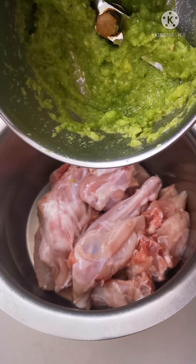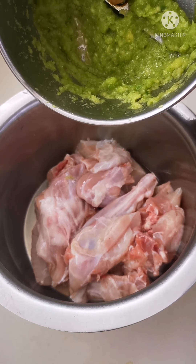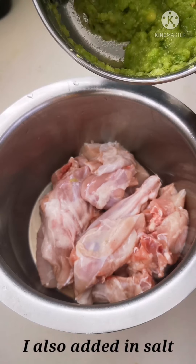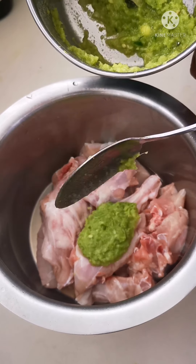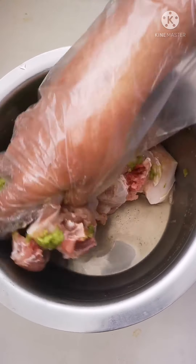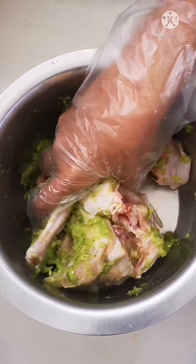Now I'm going to add the ground masala — green chillies, garlic cloves, and ginger — to the rabbit that I have washed. Mix it and leave to marinate for at least half an hour.